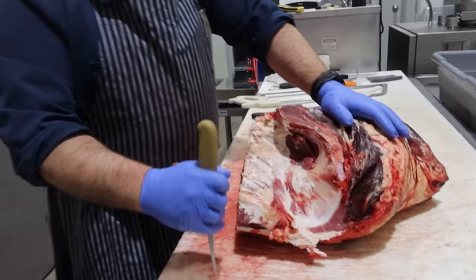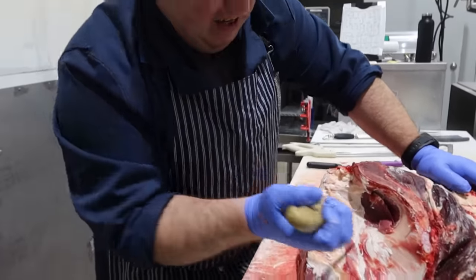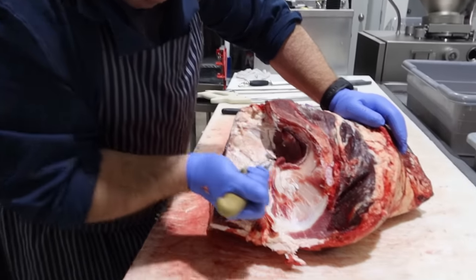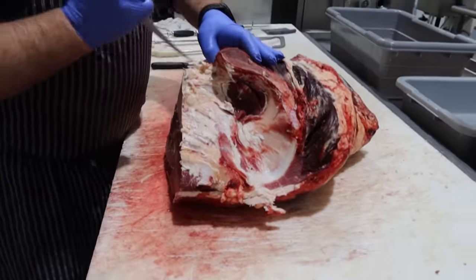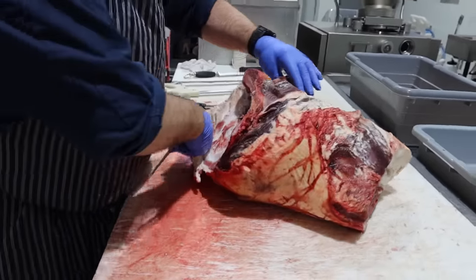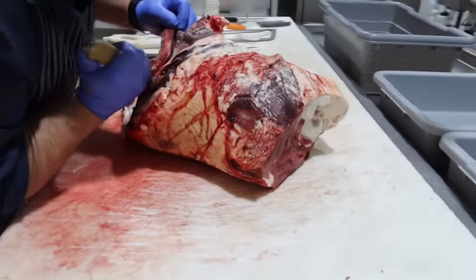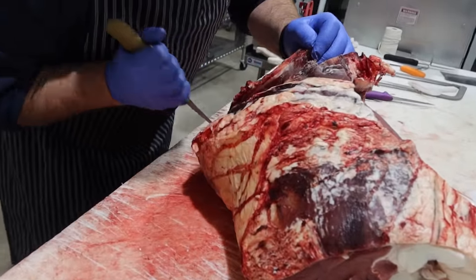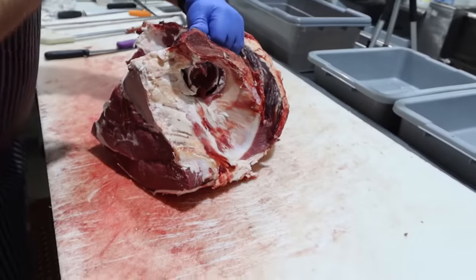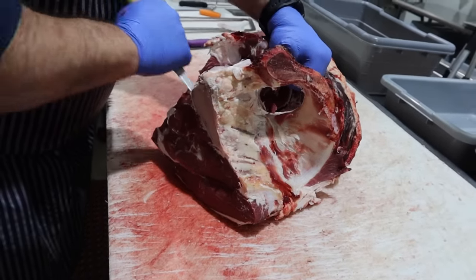This gentleman doesn't want the oyster steak, so it's going to ground. Now we're going to take the pelvis out — the H bone, or pelvis. Six of one, half a dozen the other. So that's the eye round that sits on the other side of that hole there. You guys notice Sam's just using the tip of his knife to trace that H bone, using his left hand for leverage to pull it away so you're not getting into the meat and keeping the yield as high as possible.